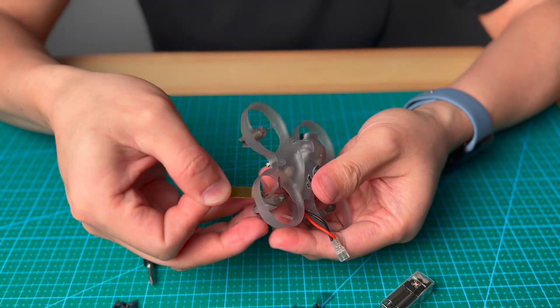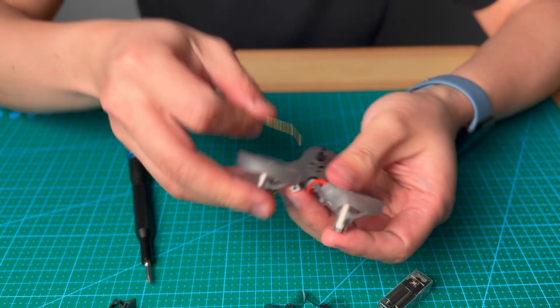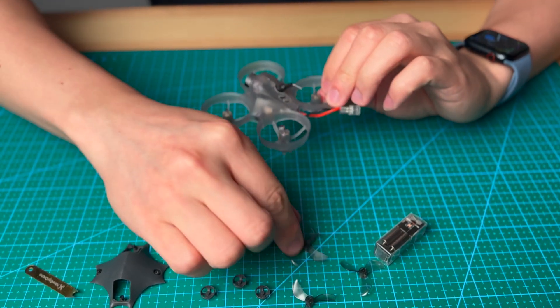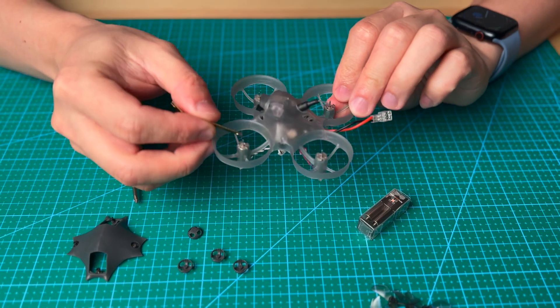This one is very loose so you can just easily remove it. And then the last one — that's it. Now all the propellers are removed, and we are going to push the motor down and take the motor out.